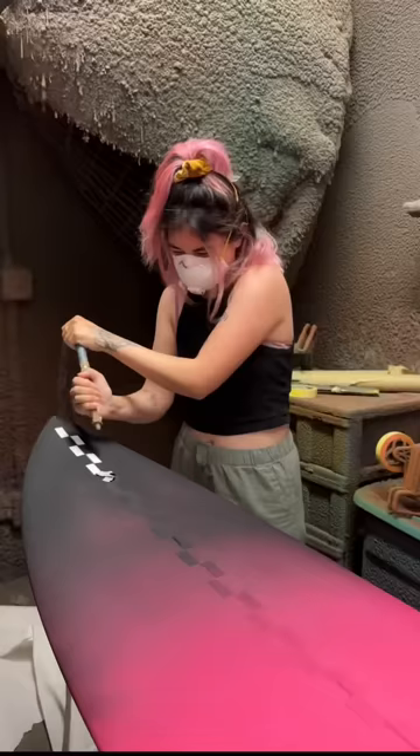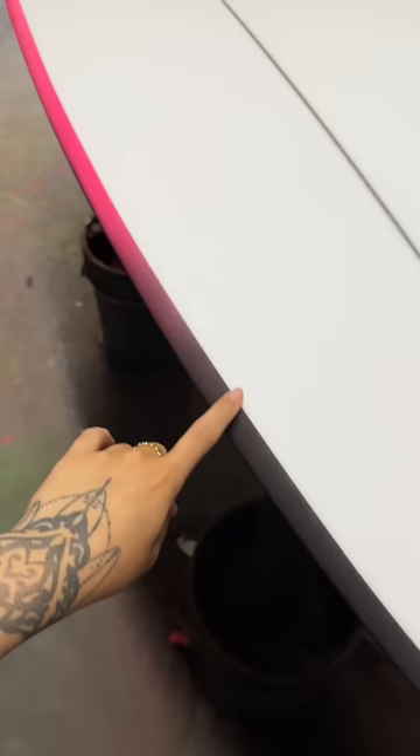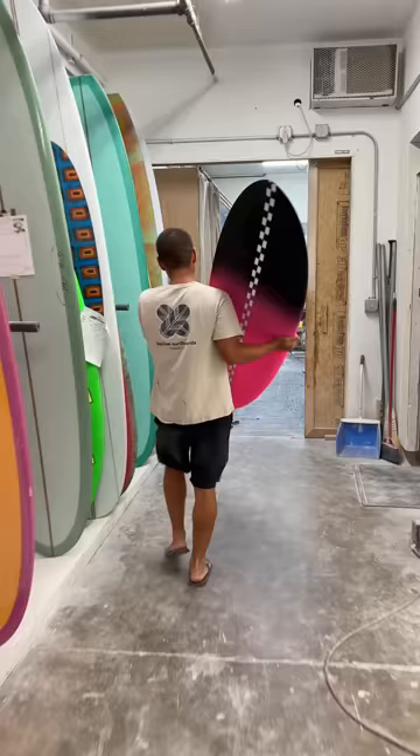We did this black to pink gradient because it's my hair. And if you know anything about me and my clothes, you know I love checkerboard. So next up is glassing — it's where we put the fiberglass on the board. It is probably my next favorite step.